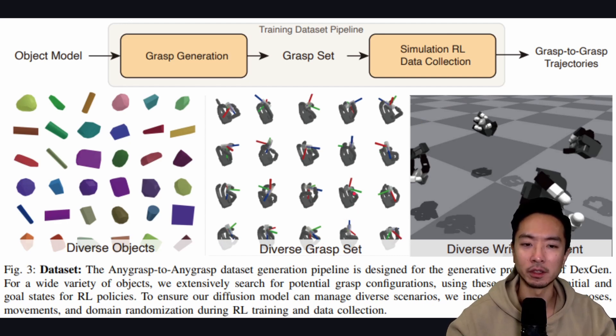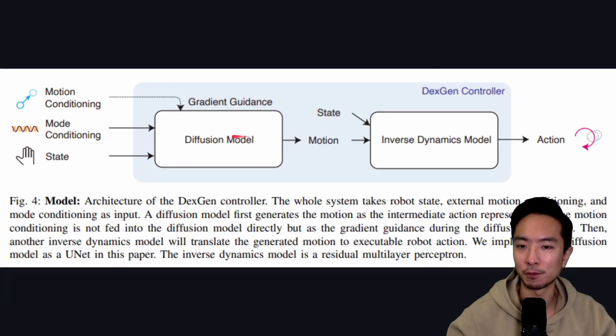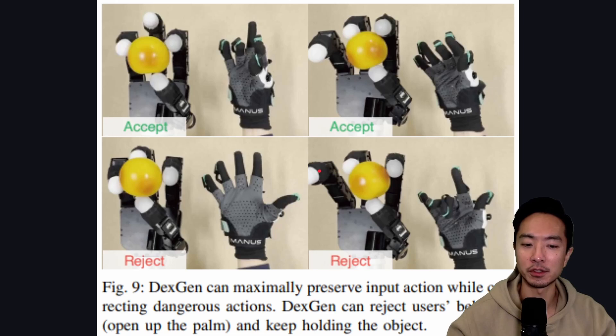Inside the DexGen controller, the flow goes from a diffusion model to an inverse dynamics model. The inputs are motion conditioning, mode conditioning, and the state — these three feed into the diffusion model, which outputs a motion. Combined with the state, the inverse dynamics model produces the final fine motions. The system also includes ways to react to dangerous situations.